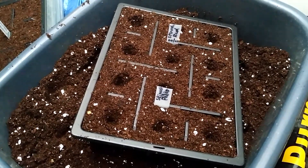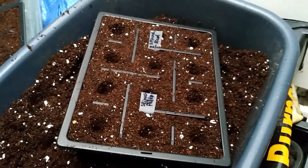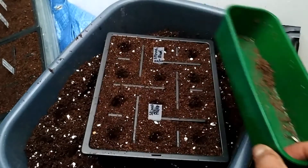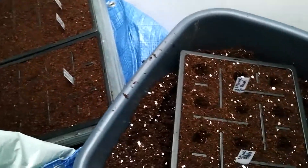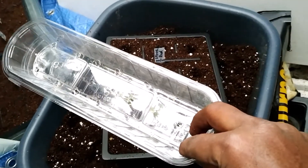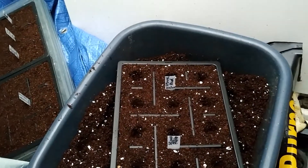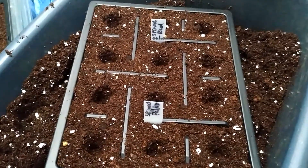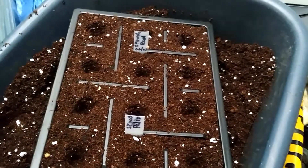After your compost or seeding starting mix is ready, put it into trays — if you are using any trays like this — or you can use anything like containers I get from supermarkets after use. I clean them, make holes in them, and then label what you're going to plant there.